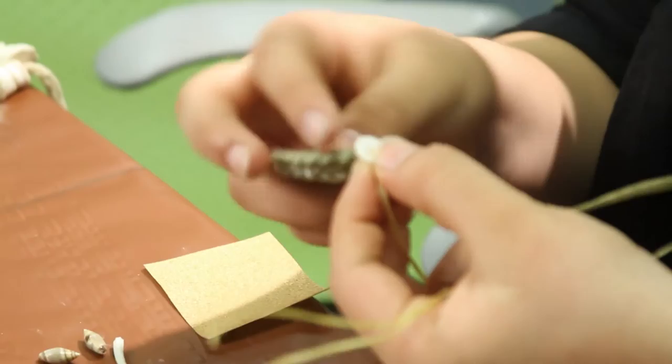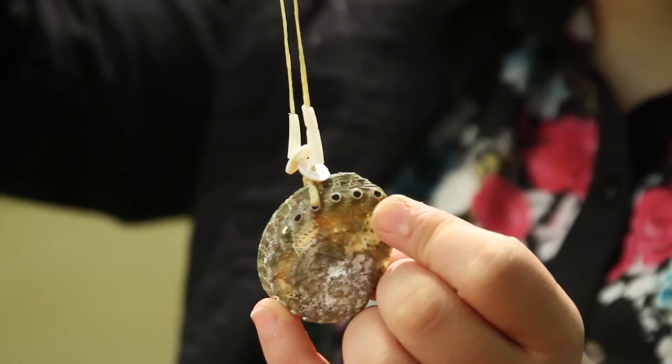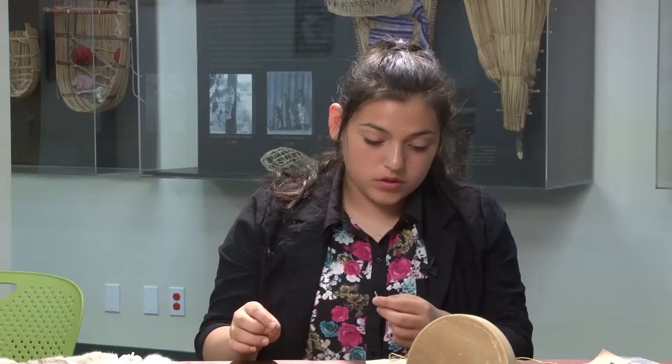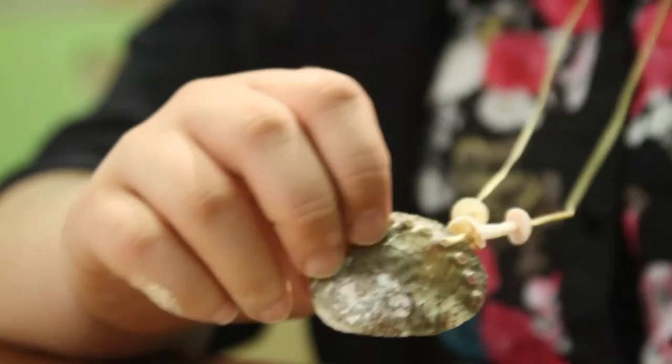I'm just going to put one of these shells on there and string it to the bottom so it hangs like that. Take another piece on the other side, string it through. Then take another shell bead, thread it through again, and take another one of the same kind and string it through the other side. Continue this pattern until you're satisfied or until you run out of beads, whichever comes first.